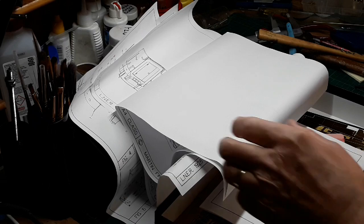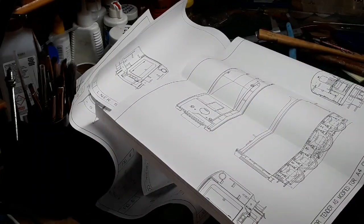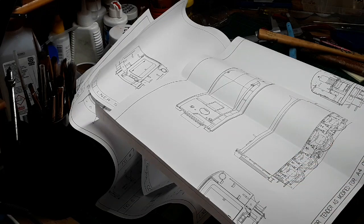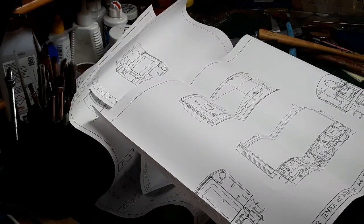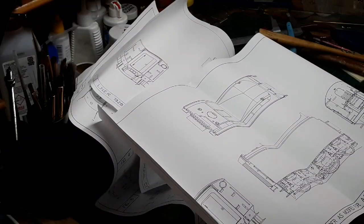I'm going to build it as S7. This kit will build a corridor tender — a 1928 corridor tender for the original A1 or A3 Pacifics, first used on the Flying Scotsman service, London to Edinburgh, non-stop, 393 miles. I think 1st of May 1928 it started, which is why it had a corridor tender — so that the crew could change crew en route, and they didn't have to climb over the top of the tender through water and coal.